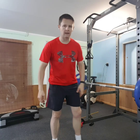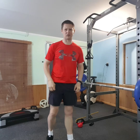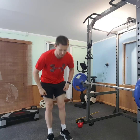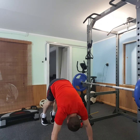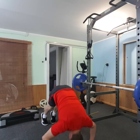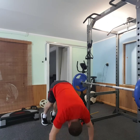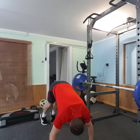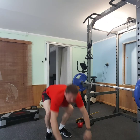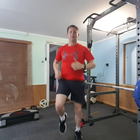Next is going to be the pike press — a bit challenging for some people. You can do it with your feet on the wall if you're that strong; I'm not, still recovering from a shoulder injury. You're going to stick your bum in the air, come down — one, two. Still a pretty challenging version anyway. Then 40 seconds rest.